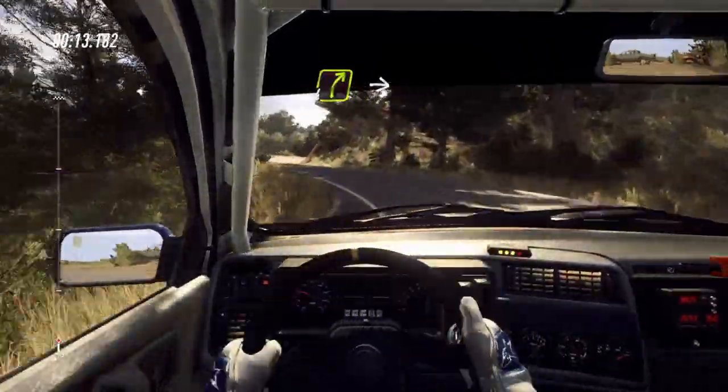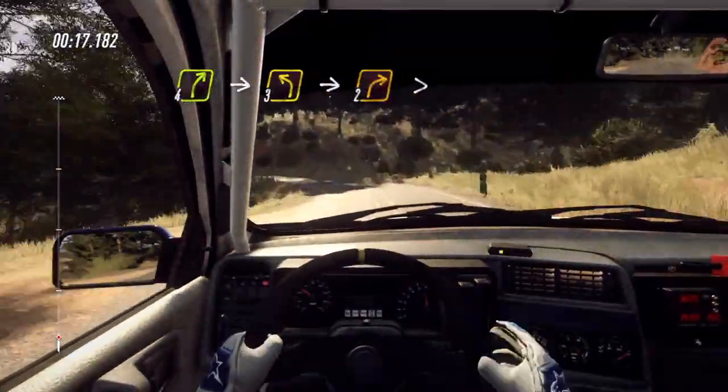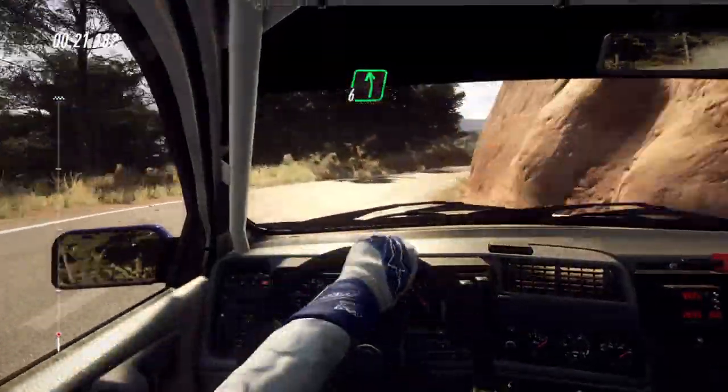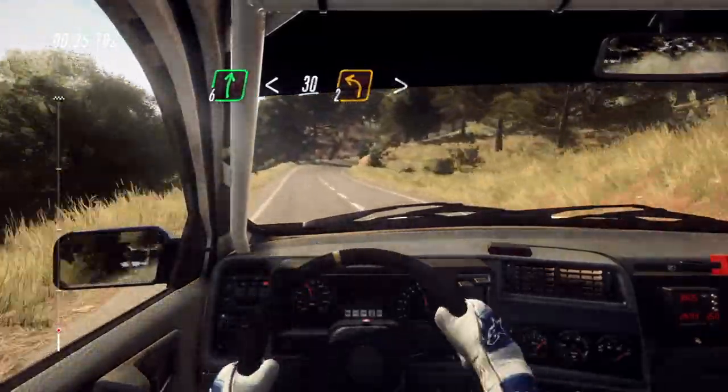Into four right, enter cut, three left, enter two right tightens. Into six left, enter six right long, opens thirty, keep right into two left tightens.